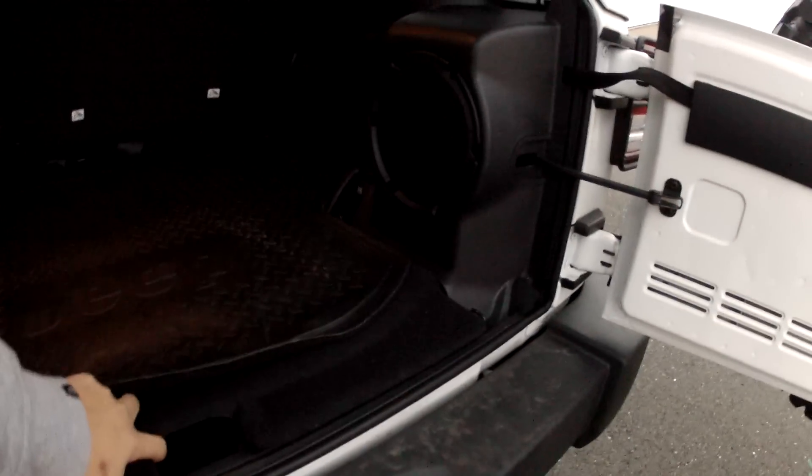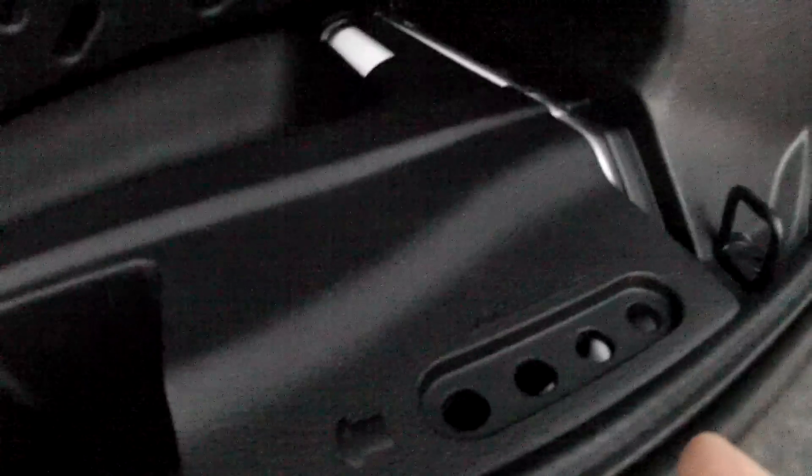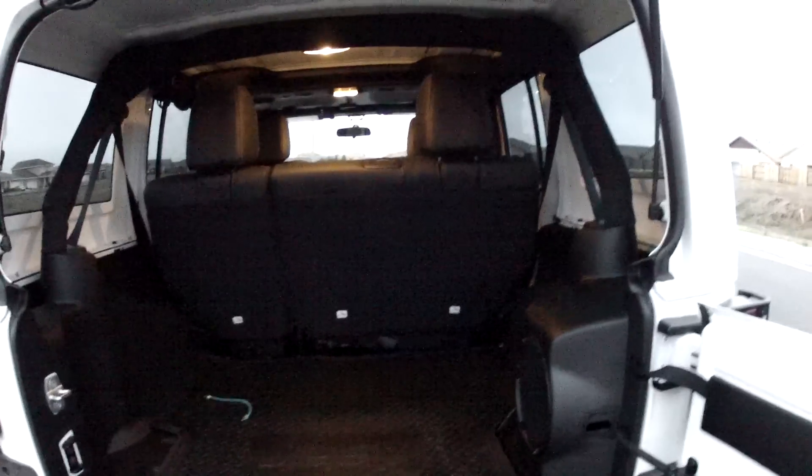I like that the top hardware can be stored underneath this panel here, so you have a place for all your bolts and roof nuts. I do like that the vehicle has t-tops as well. There's a 12-volt DC hookup in the back, and there are about six tie-downs back here, which are nice.